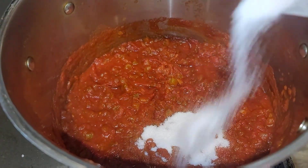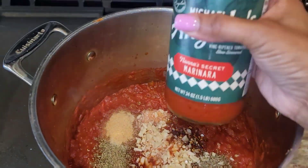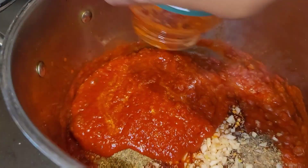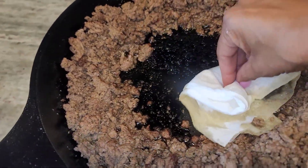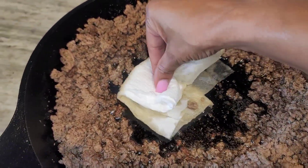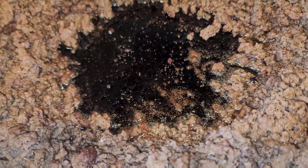I pull my meat back from the center to the side so I can get all that fat to drain in the center. As that's draining, I add in my tomato mixture, some hot pepper seeds, some sugar, and all those other seasonings we added to the meat.